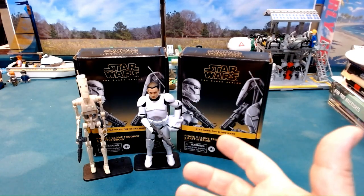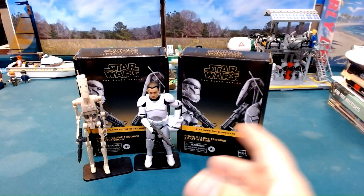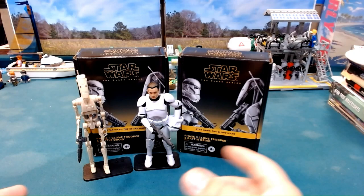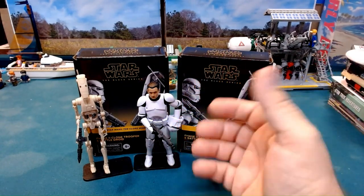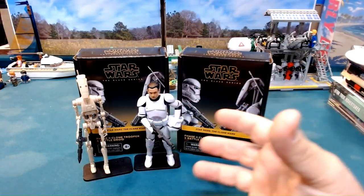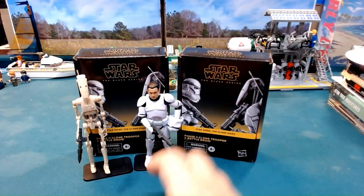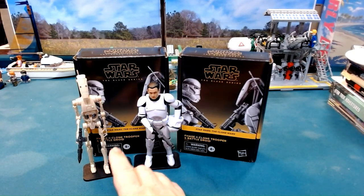Mainly because my hope is I'll use these figures in role-playing game settings or something like that, so having two of them gives me a little flexibility. As far as the clone trooper, I can always put those in the background for stormtroopers — or stormtroopers in the background for clone troopers — just a bunch of troopers in general.